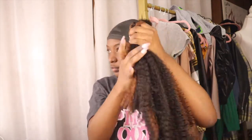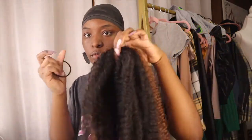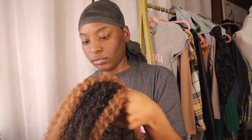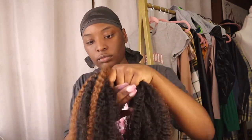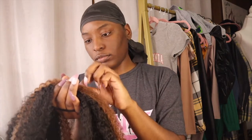Now it's time to actually assemble the ponytail. You want to fold your hair not halfway but about one third of the way. You then want to attach your hair tie to the ponytail just as you would any other ponytail, so that you can put it on the bun that you made on your hair.